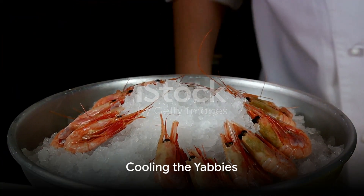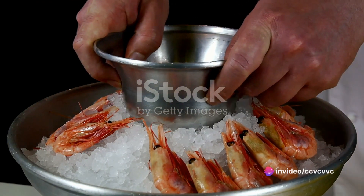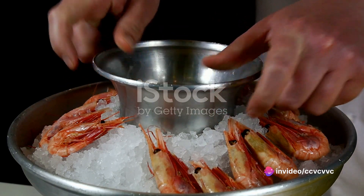Once cooked, remove the yabbies with a slotted spoon and plunge them into an ice bath. The sudden shift from hot to cold stops the cooking process, ensuring the meat remains tender and succulent.